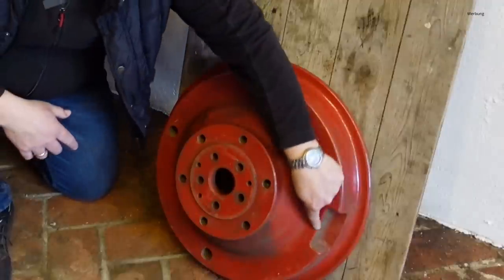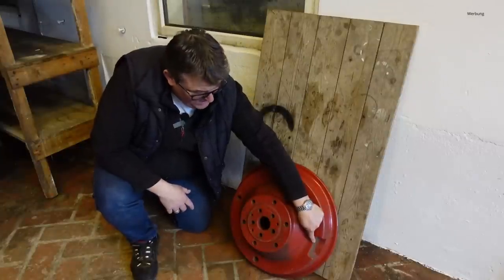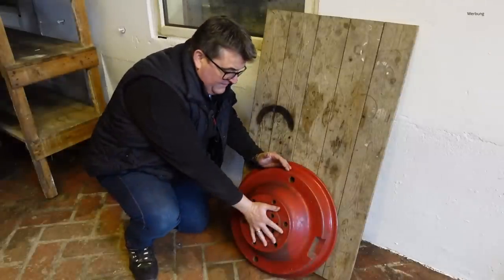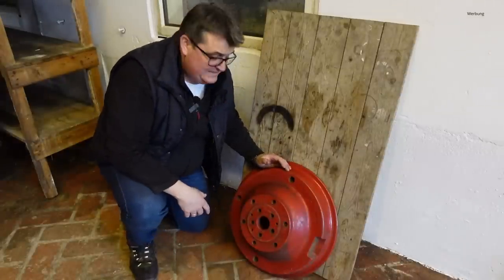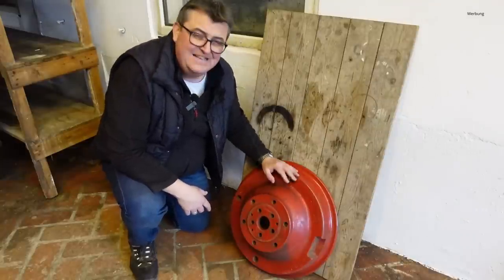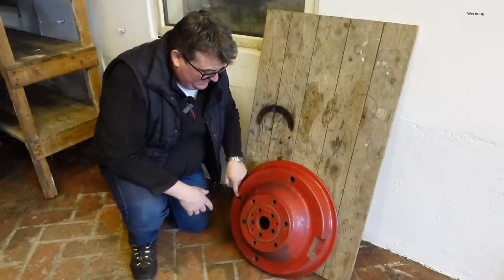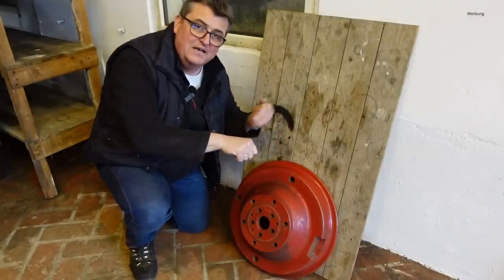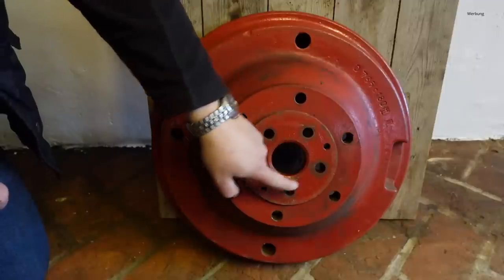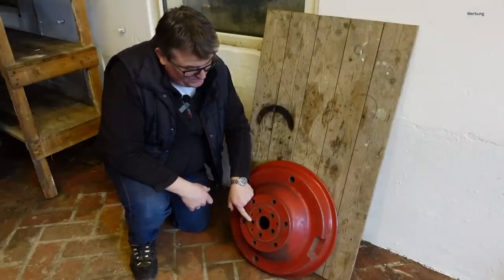Durchdacht ist auch diese Aussparung: das ist nämlich der Platz für das Ventil, sodass ich den Reifen einwandfrei mit Luft befüllen kann. Hier sehen wir drei weitere Löcher, die durch das Gewicht durchgehen. Die Felge sitzt vorne und kann sehr, sehr fest sitzen – gerade wenn Staub, Dreck, Sand und Erde dran ist. Die dann zu lösen ist nicht so einfach. Durch die Löcher konnte man dann mit einer Stange die Felge lösen und abklopfen, ohne das Gewicht zu beschädigen. Dann seht ihr hier die fünf Löcher, womit das Gewicht auf den Achsschenkel draufgeschraubt wird.